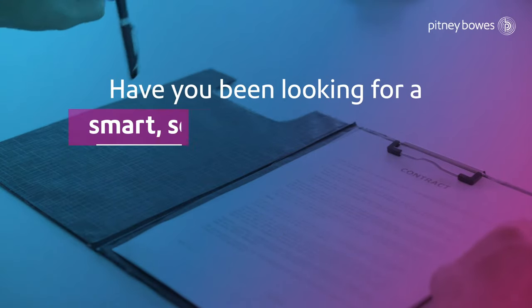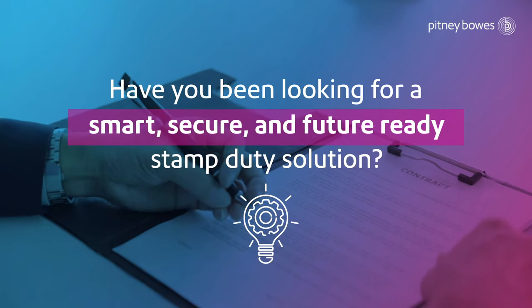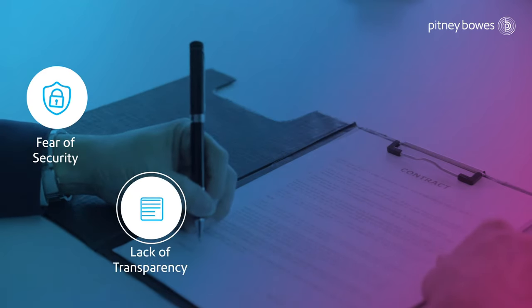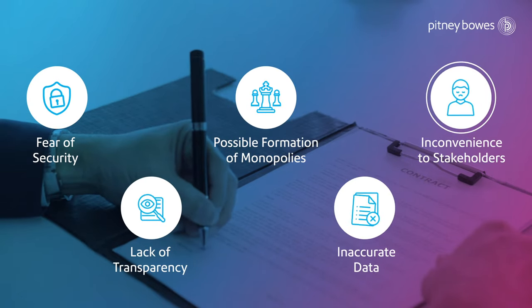Have you been looking for a smart, secure and future-ready stamp duty collection solution? A solution that helps resolve the current fear of security, lack of transparency, possible formation of monopolies, inaccurate data and inconvenience to stakeholders.